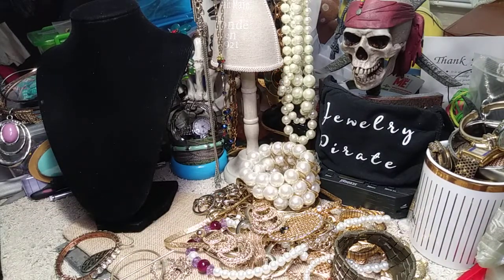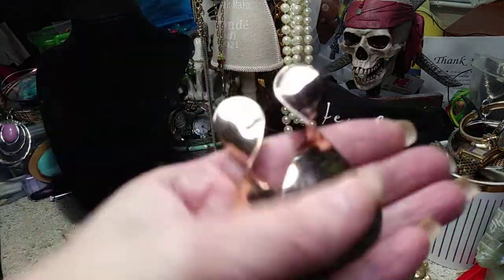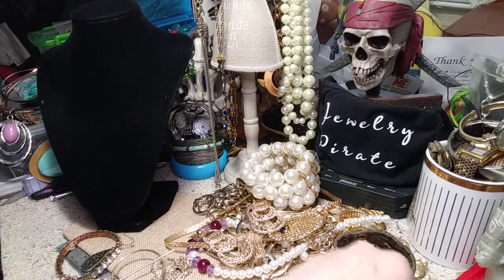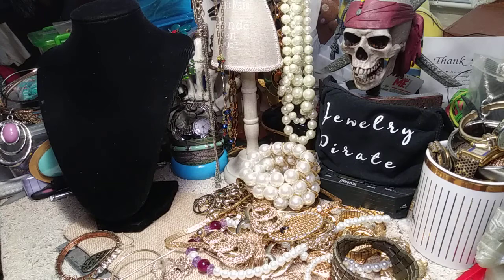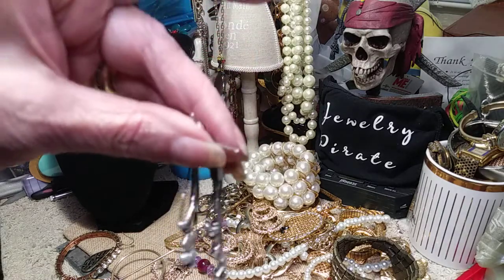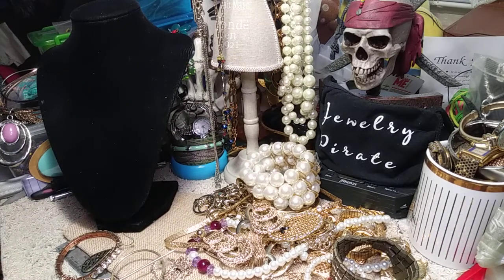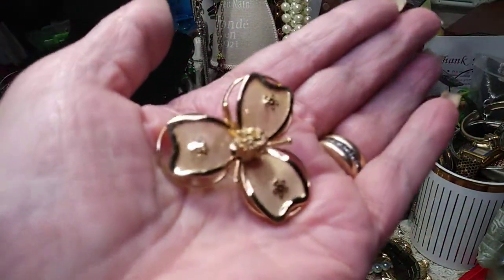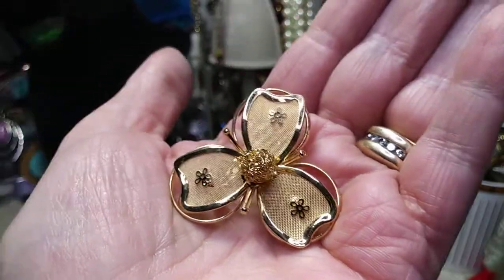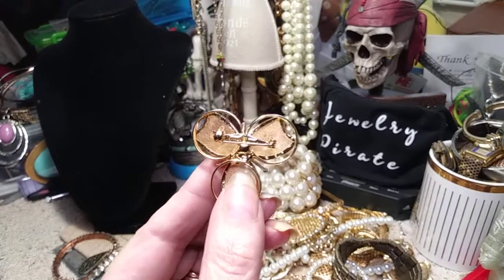These are dirty — I have to wipe these down. I've never seen things like this before. They have a twist in them. Posts. We have another pair of earrings here that are posts. These are very pretty — little pearls. That's one of the few silver-toned pieces. This is pretty. This is an older brooch. Isn't that beautiful? Look at that mesh. It's got the older thing on the back. Very, very, very pretty.